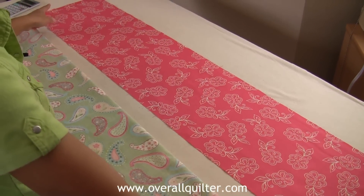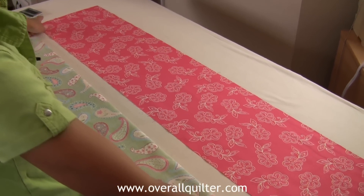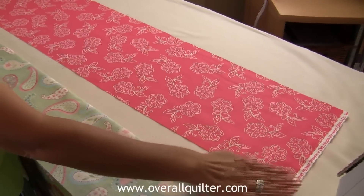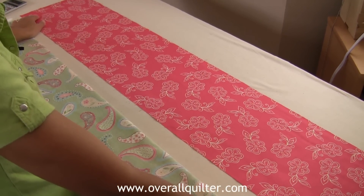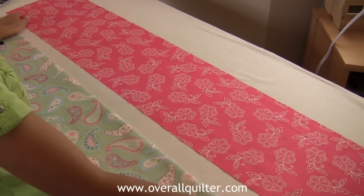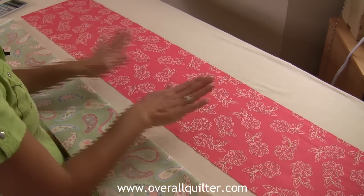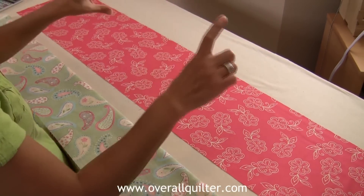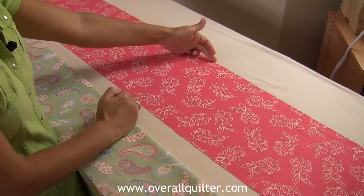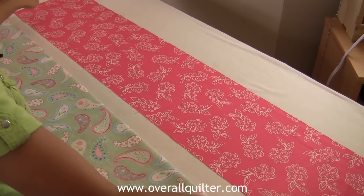Fabric comes 42 to 45 inches in width, from selvage to selvage — we're going to keep that at 42. I always leave my selvages on and don't worry about that until later; I'll square everything up in one shot. The sleeve, which is the top part of the pillowcase, is a quarter of a yard — so 9 inches wide by 42 inches long.